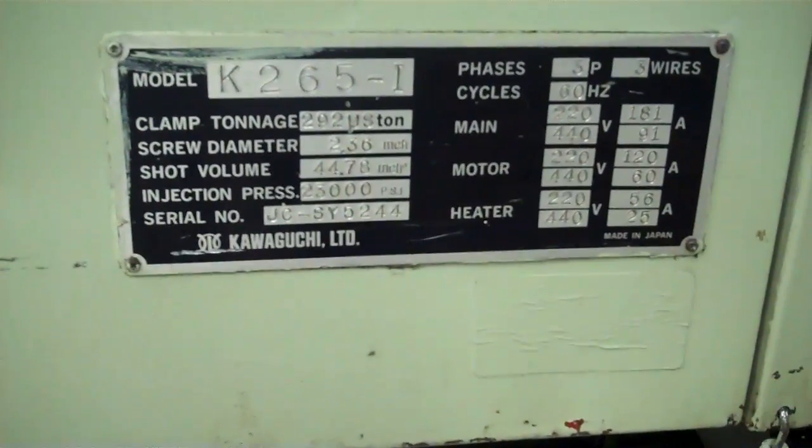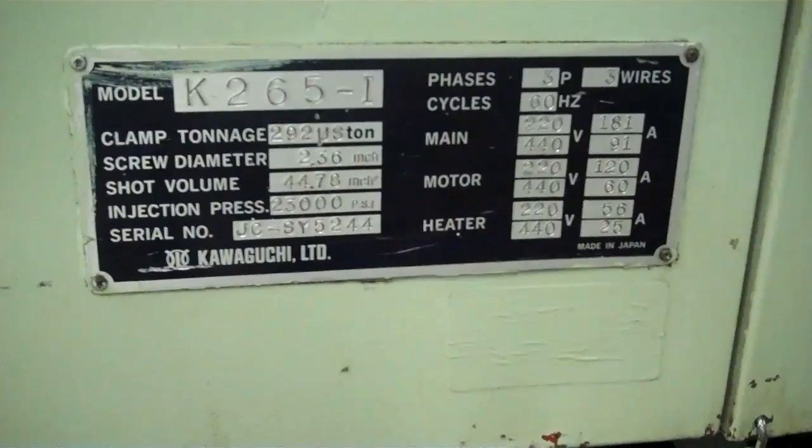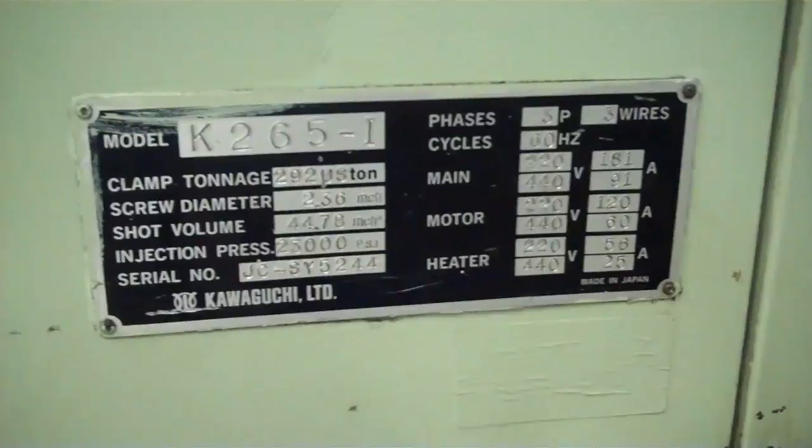This is our Kawaguchi model K265-1, 292 tons, serial number JC-SY5244.